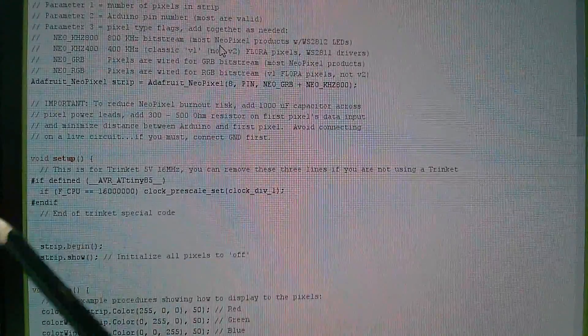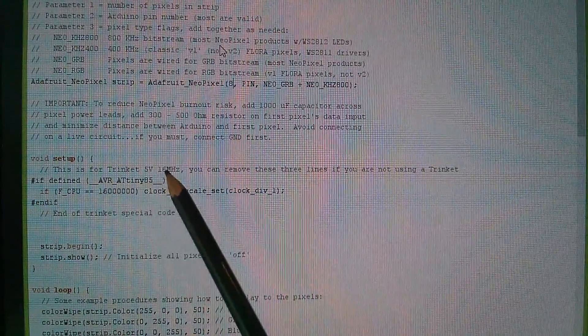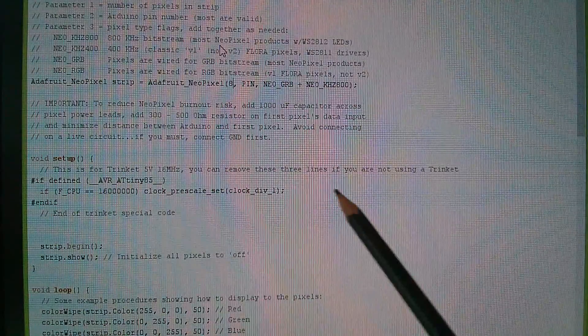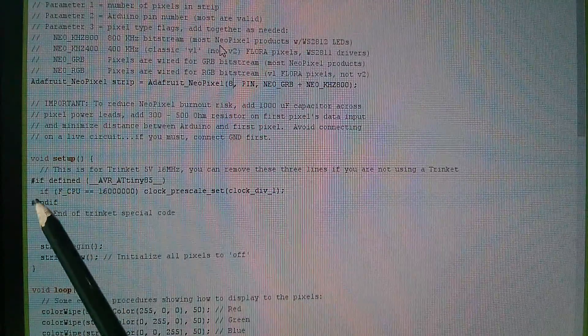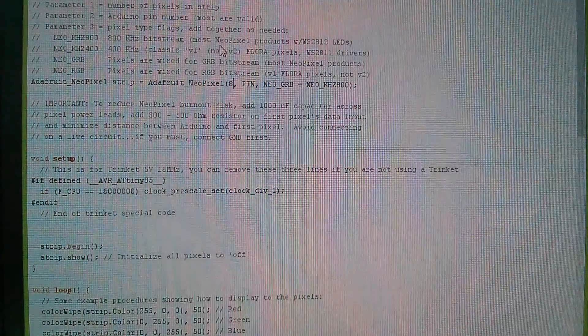Further down there are three lines for the Trinket 5V at 16 MHz — you can remove these three lines if you're not using the Trinket. I'm not, so I think I will remove those three lines. I'm not quite sure what they're doing.